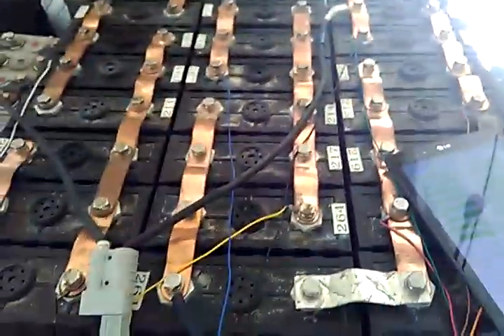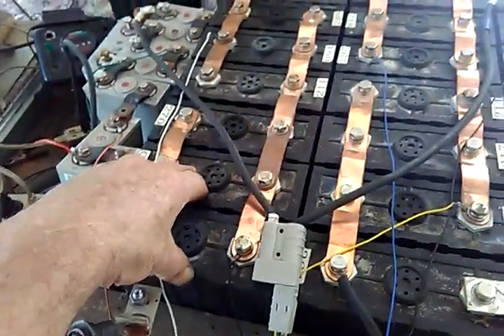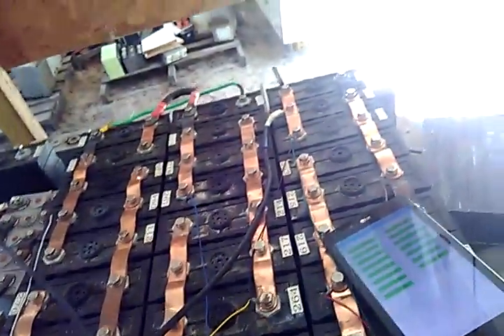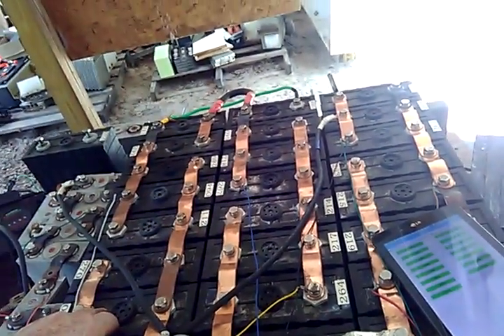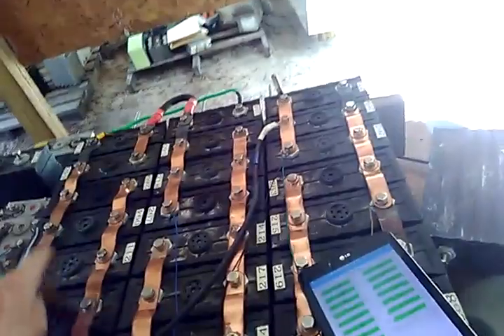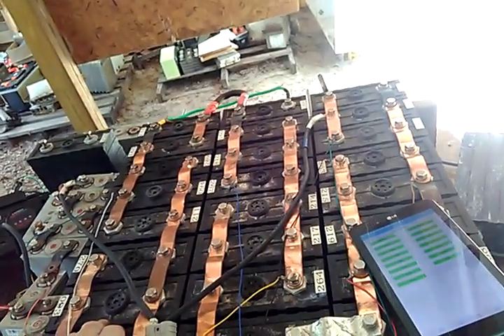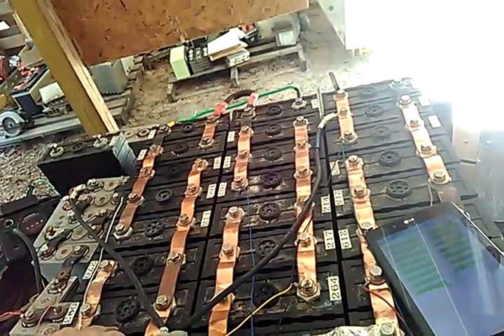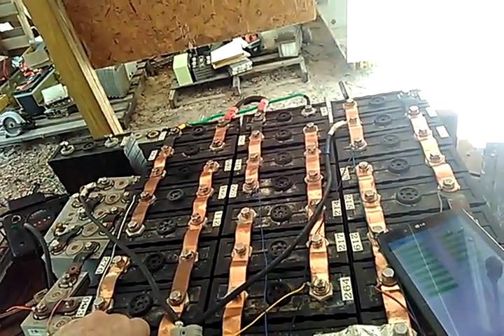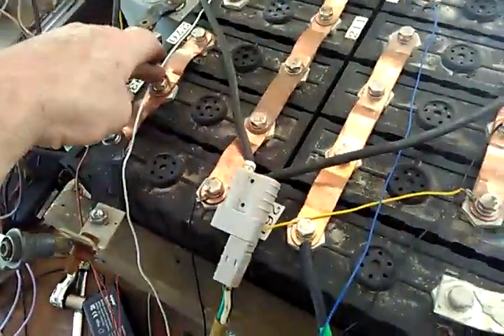I'm out here in our battery testing area. I've got these cells hooked up into three groups to get a 24-volt system. We have eight groups of three, as we can see here.